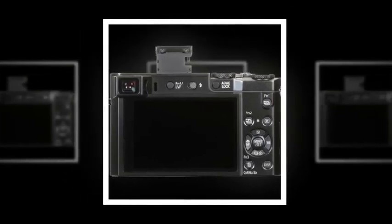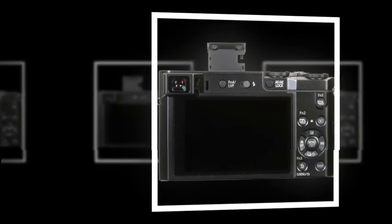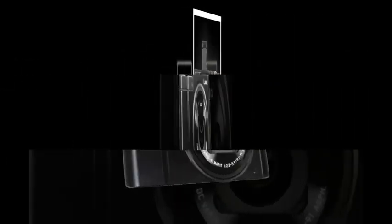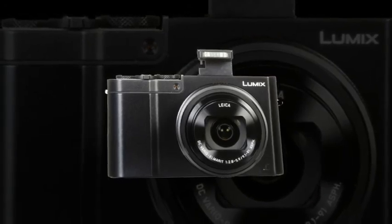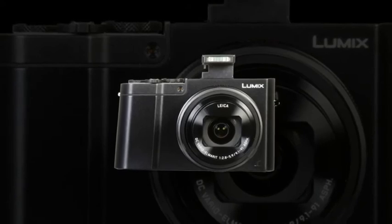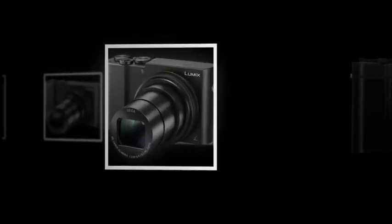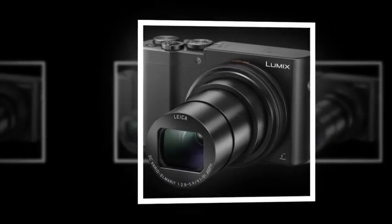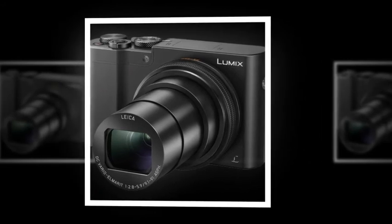The camera body is also accentuated by a range of manual control dials, such as a lens-surrounding configurable control ring for direct control over zoom, focus, or exposure settings. Additionally, built-in Wi-Fi allows you to pair the ZS100 with a smartphone or tablet for wireless image sharing and remote camera control via the Panasonic image app.